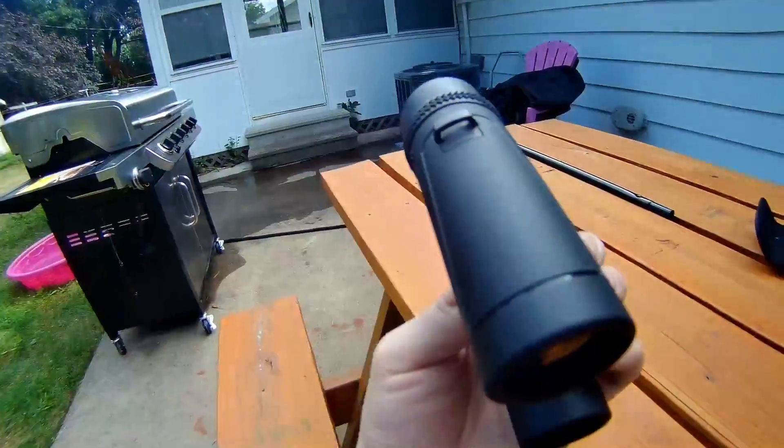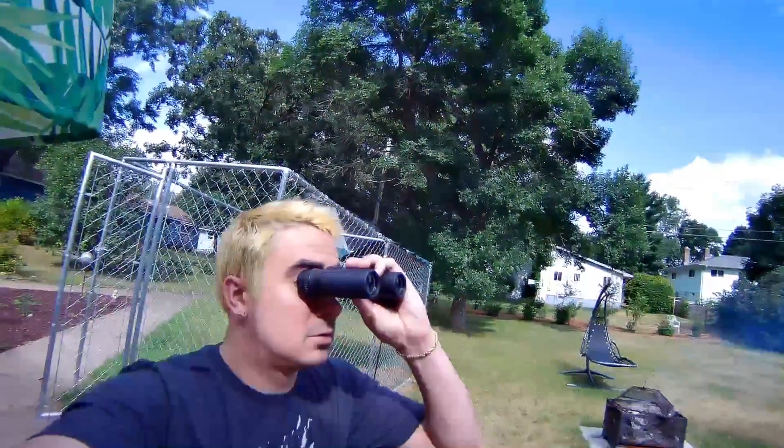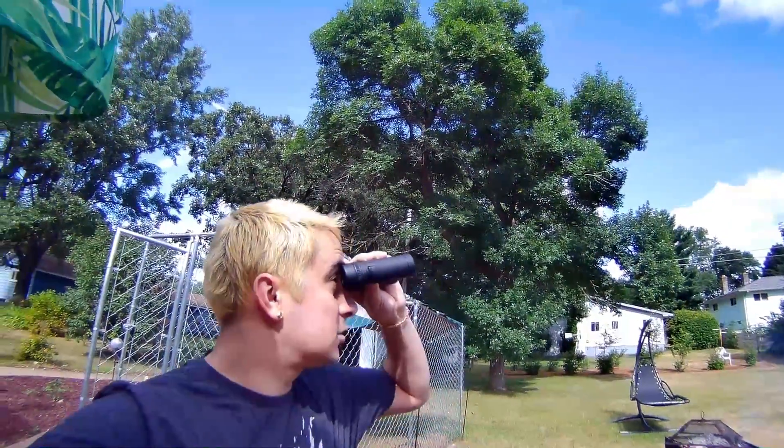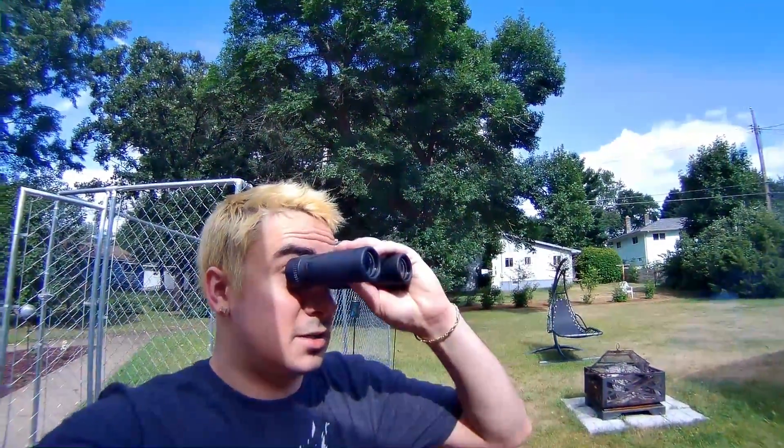Look at that zoom, guys. They do work great. Let me try them — all right, so here we go. Looks good, these are great. Let's go ahead and see what else is included in the box.